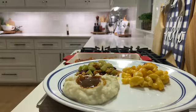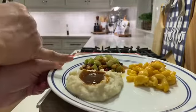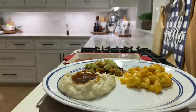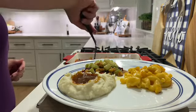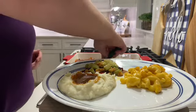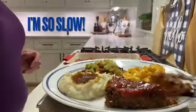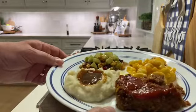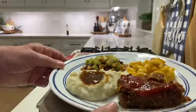Everything is ready. I have the macaroni and cheese, the mashed potatoes and gravy, and the salad on my plate, and now I'm going to serve up the meatloaf — it looks yummy. We have meatloaf, mashed potatoes and gravy, macaroni and cheese, and a cucumber salad, and that is what's for dinner.